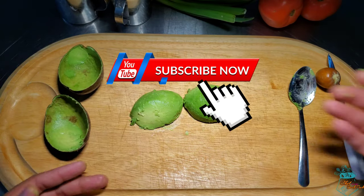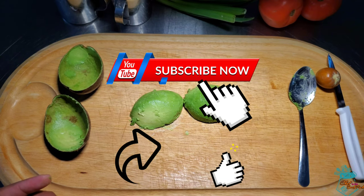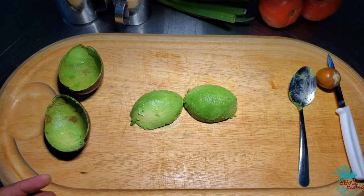As usual, if you like the contents of this video, please subscribe to the channel, like and share, and provide some feedback in the comments. I'll see you next time on Chef in the Back Pocket.